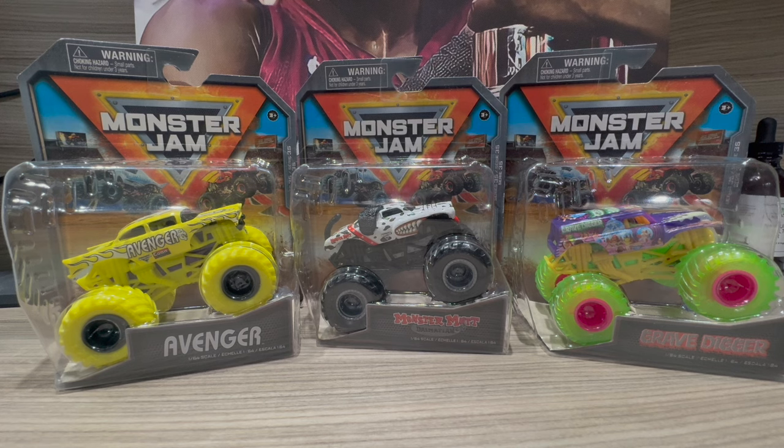What is up guys, it's me the True J1 Digger again, and today we have a review video of the Monster Jam Spin Master Series 35. This is a series that came out maybe a few months ago. It unfortunately didn't arrive in my local Walmart or Target until about a month ago — my area is very late on bringing the series in. Right now some people are on Series 38, but I'm still on Series 35.